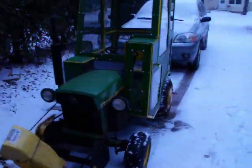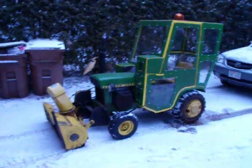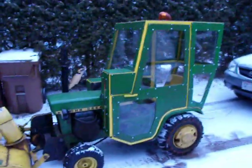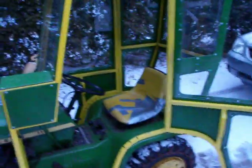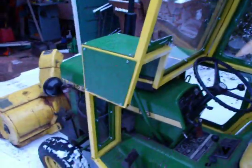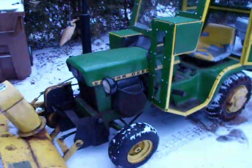This is my John Deere 110 that I picked up this last year. I just built a snow cab on it. It probably took me a couple of months, although I didn't work on it straight through. I used one inch square tubing for the frame and I used underlayment for flooring for all the skins and plexi for the windows. I've only got around $225 into building this.